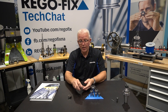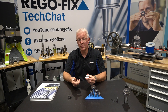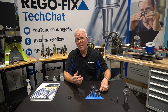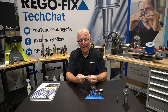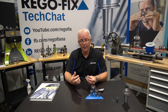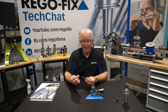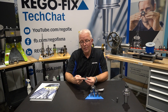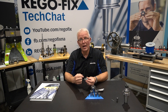Everybody thinks that a normal ER collet has a throughbore going all the way through the center where the tool goes all the way through. But as the tool diameter gets smaller, there are what are called counterbores in the back. This shortens the clamping length required for very small diameter cutting tools. In some of the smaller ER series, as the counterbore size increases, the torque value applied to that collet also changes.